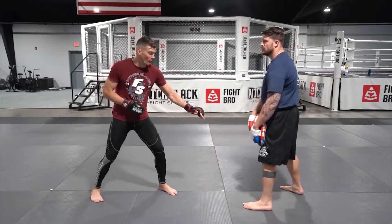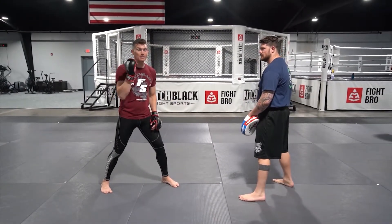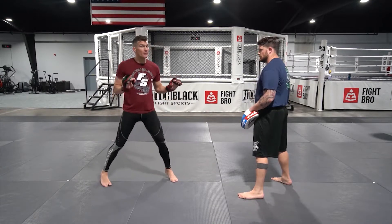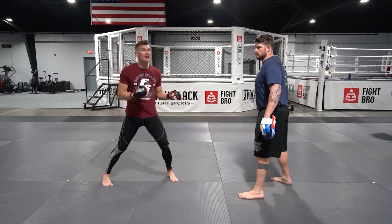Same drill — shuffling forward, angling off to the side. Now it's time to put the hands together. So as we're here, always bouncing, obviously disguising my initial movement.